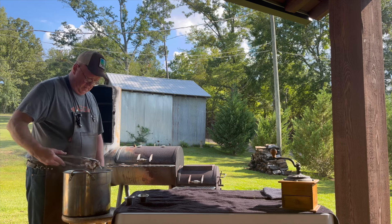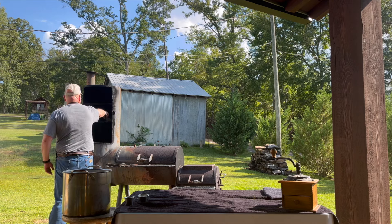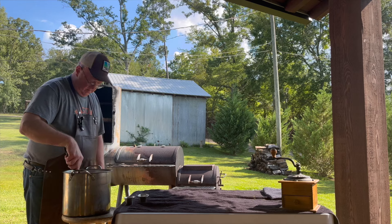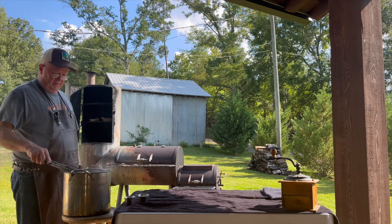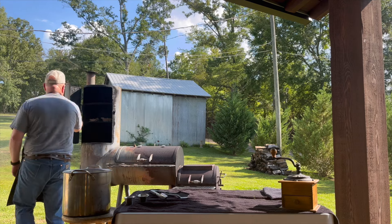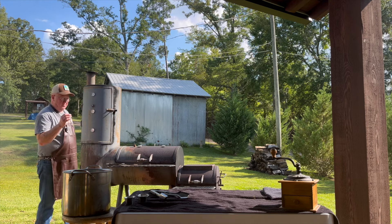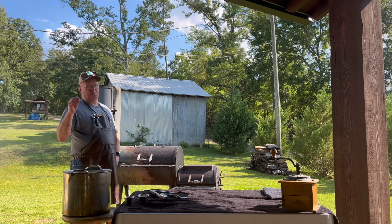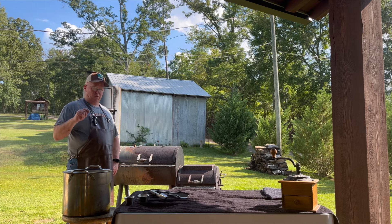I'm going to put these skin side down in here and we'll put some barbecue sauce on in a little bit. I'm going to let them go in here a while. We're going to close it up and let this go really slow for 30 to 45 minutes — maybe an hour. Since we cooked them pretty hard in the water, we may cut that back to 30 to 45 minutes.